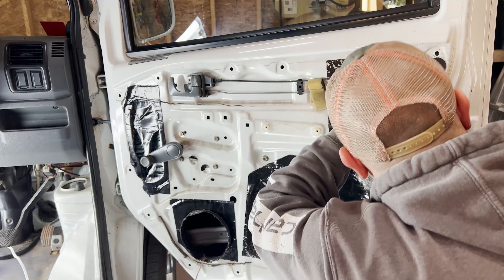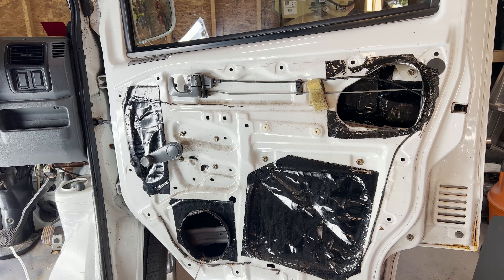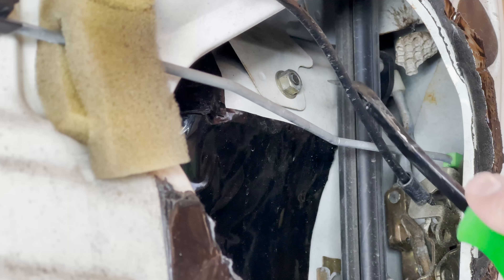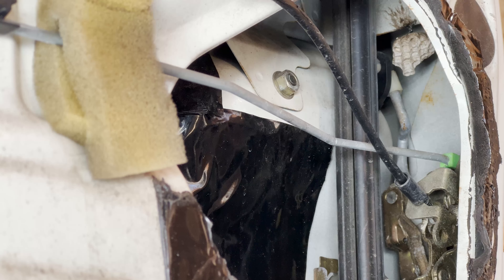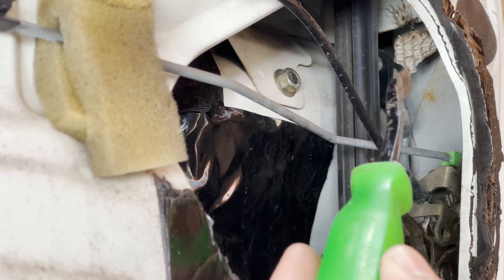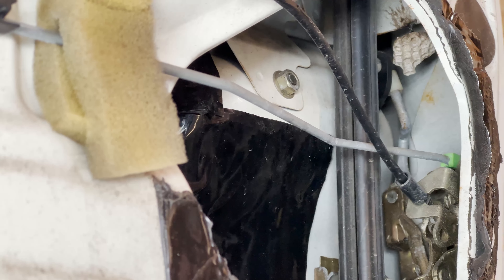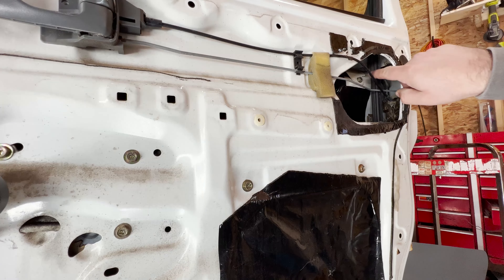Inside here for the door handle itself, it looks like I have a couple of 10 millimeters. I'll adjust the camera so you get a better view. You can see we have one 10 millimeter that's easy to get to, and the other one is behind this window track, so that one might be a little tricky. We're going to get that one first. And you can see over here — we had some neighbors move in courtesy of a little hole left when the door handle broke. So first things first, let's get rid of those guys. Nobody's here, so we're just evicting the nest.